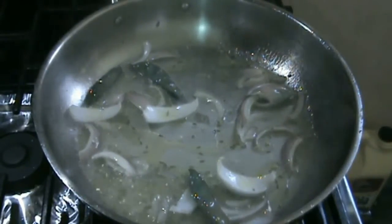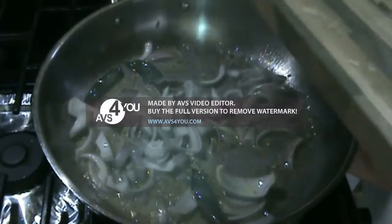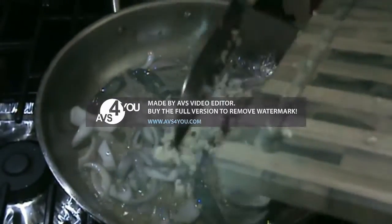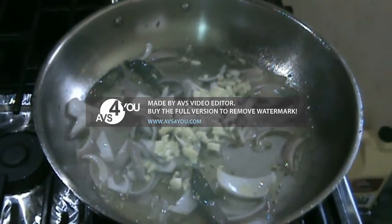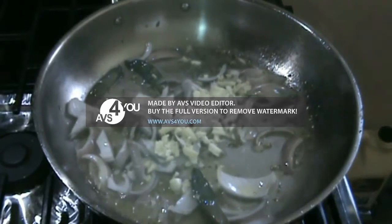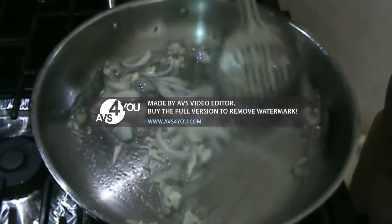At this point of time I would like to add about two onions, and I would also like to add ginger which I have chopped very fine — an inch of ginger — and garlic, and just sauté it till all the water evaporates.